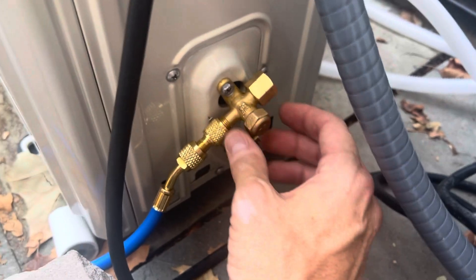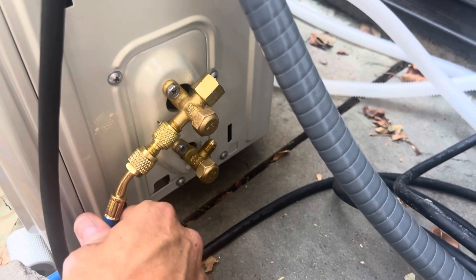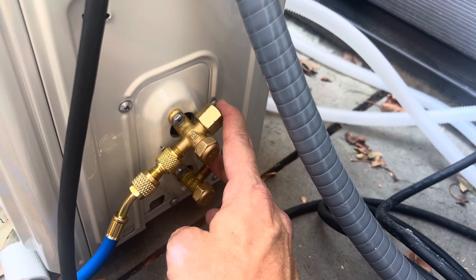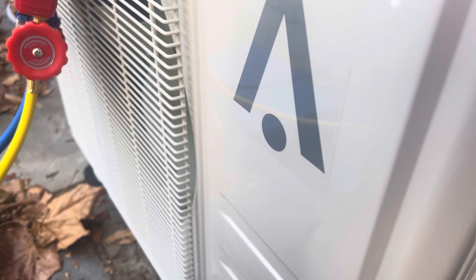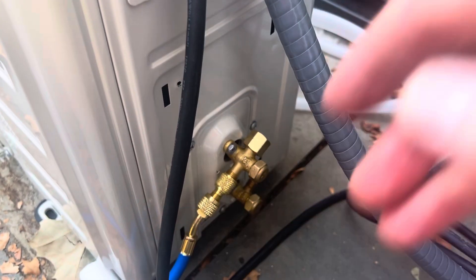I have no idea what's going on. I'm trying to get some input from anybody that's worked on a mini split where you've seen a vacuum not hold to the point where you've reduced it all the way down to no lines set and capped, run the vacuum on the capped lines and it still drops to zero. It tells me there's something in the unit that's messed up or something. Looking for any input on that.